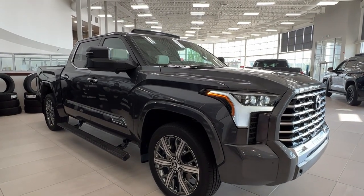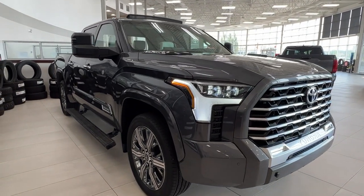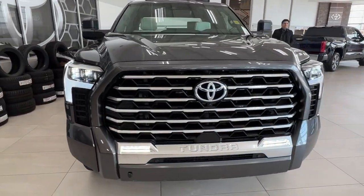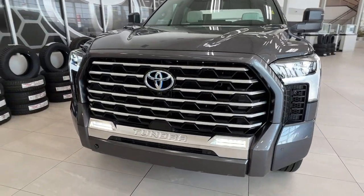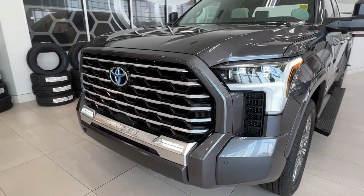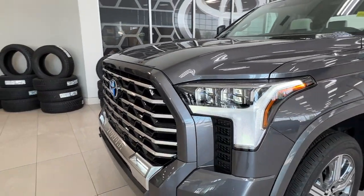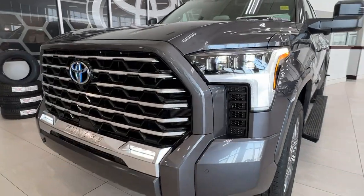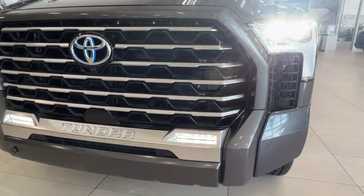Starting up front here, underneath the hood we do have a V6 iForce Max Hybrid engine. It is automatic transmission and gets up to 437 horsepower and 583 pound-foot of torque. As you can see up front here we have the LED headlights, customary daytime running lights, and the fog lights.